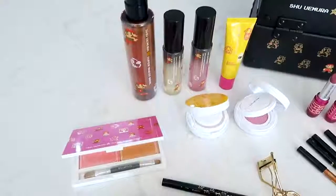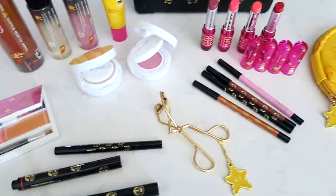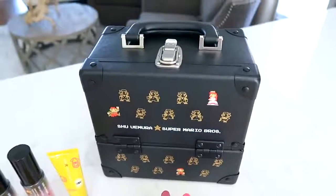Today we have a super fun 8-bit Mario inspired nail art tutorial for you guys. This design has been inspired by Shu Uemura's new Super Mario Bros Holiday Makeup Collection. We partnered up with them for this video to show you guys these brand new products. If you're a gamer like me, you will love this collection.